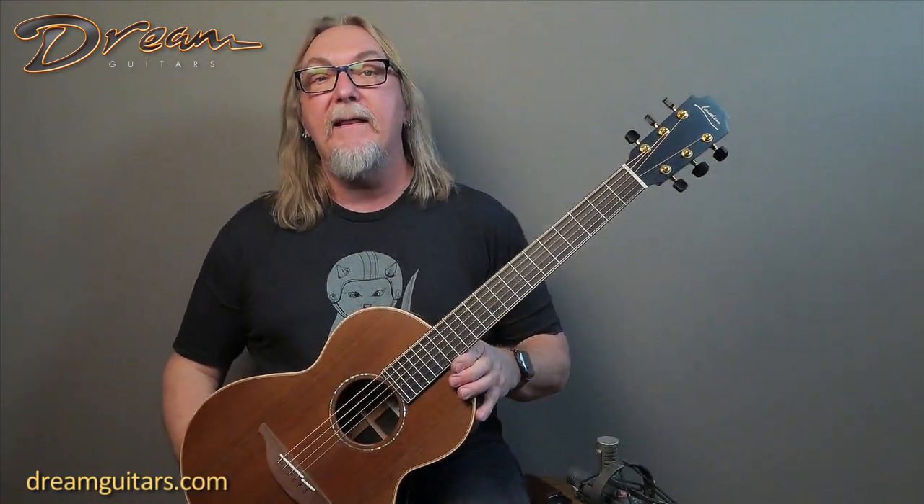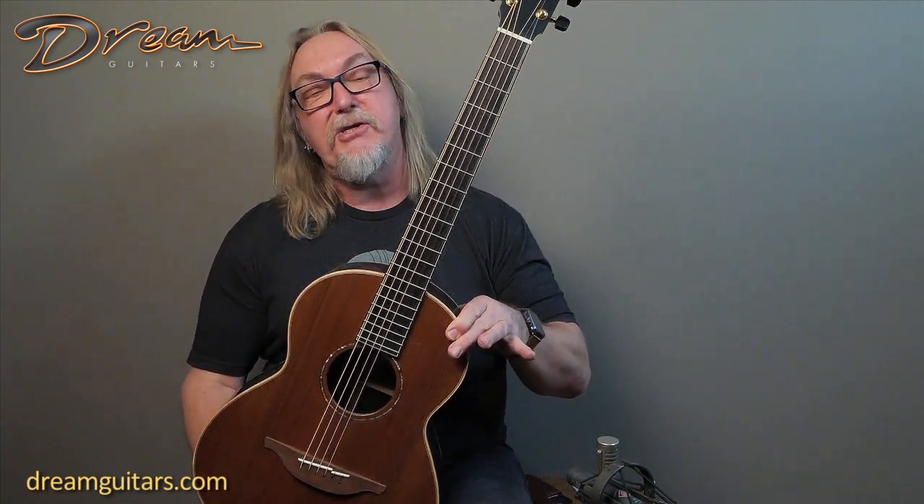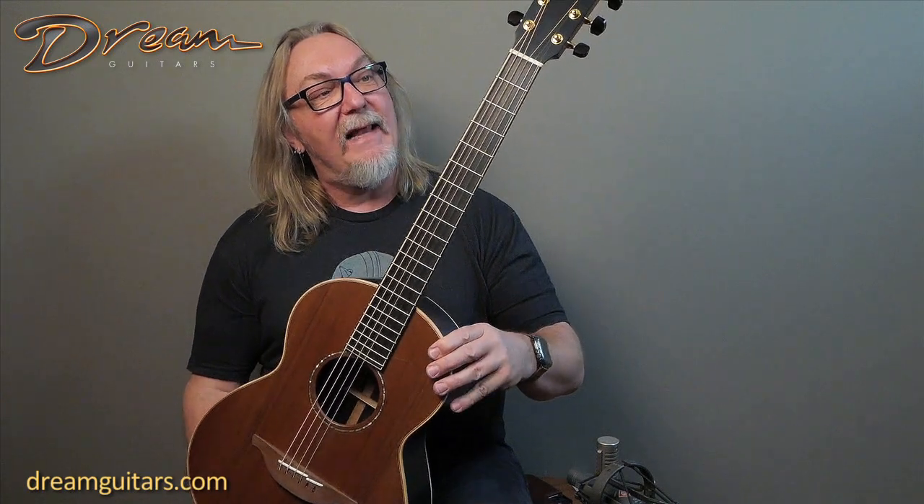This is a twin, meaning that they made two of these. I assume they had two sets of the wood that were matched sets, so they called it a twin set, and they're both Wee Loudons. The Wee Loudon, of course, means small in Irish.